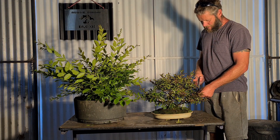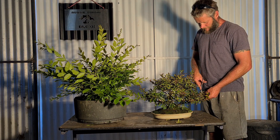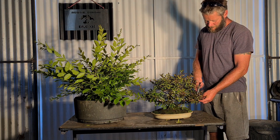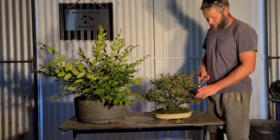This one here has been a fair while in development, so it's got down to the fact that I'm just basically training for the outside ramification silhouette. That one there is more in the beginner stage, so I've got to get in there and really select things.